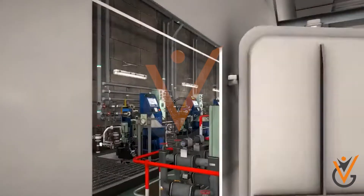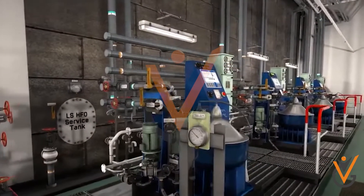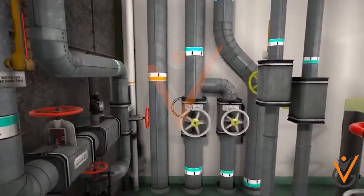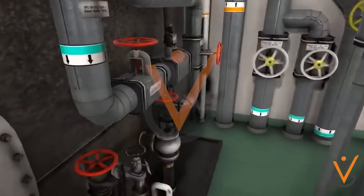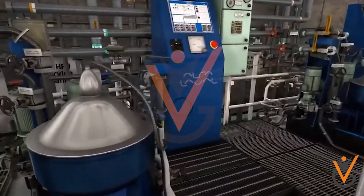On ships, separate marine purifiers are used for fuel and lube oil. Lube oil is purified only through centrifugation, while the fuel oil uses both centrifugation and gravity separation.